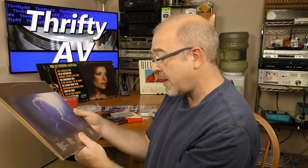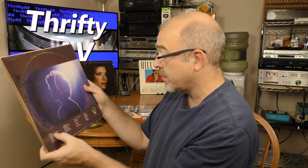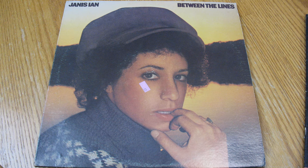This is Janis Ian, Between the Lines, from 1975. I've heard the song 'When the Party's Over.' This one looked to be in pretty good condition. I think it might have probably been donated by the same person as the Carly Simon — it's about the same condition, and I look forward to listening to this one as well.